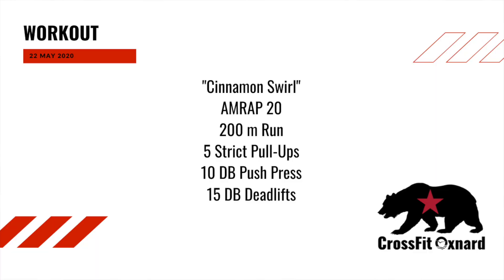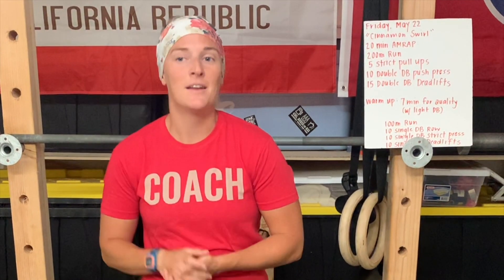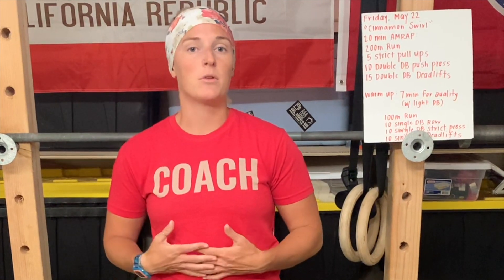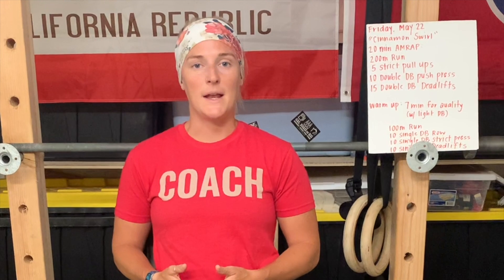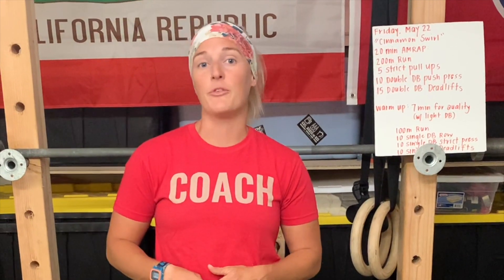We have four different movements today. We're starting off with a run into five strict pull-ups, followed by 10 double dumbbell push press, and then finally 15 double dumbbell deadlifts. That's going to be different based on what kind of equipment you have at home, but that's the stimulus we're looking for today. In that 20 minutes, you guys should be looking to complete anywhere from 7 to 10 rounds of these movements.